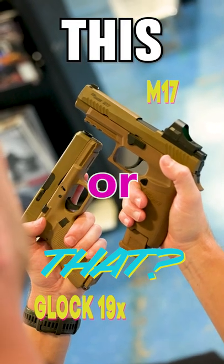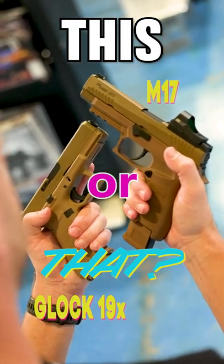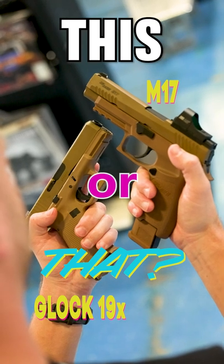This or that? The EliteForce Glock 19X or the SIG AIR M17. Let's look at the differences.